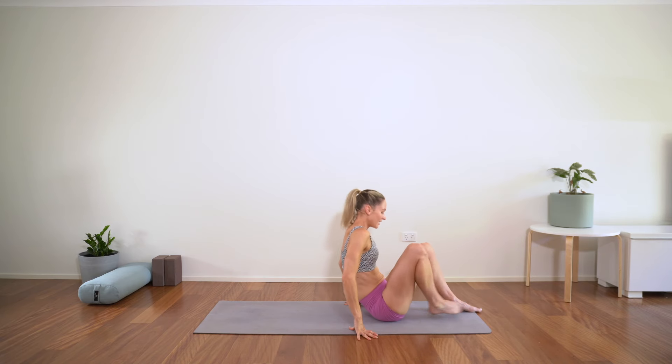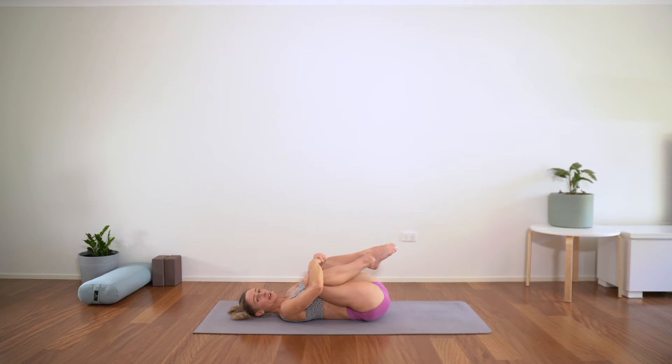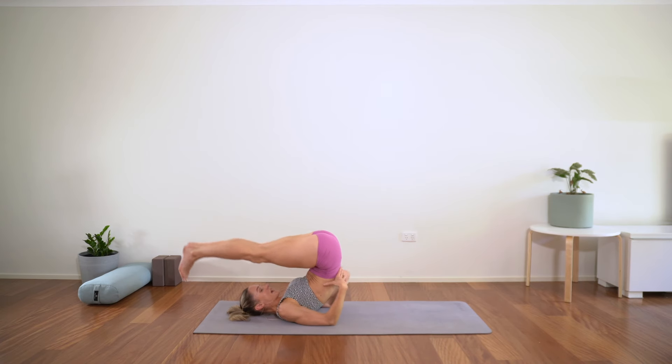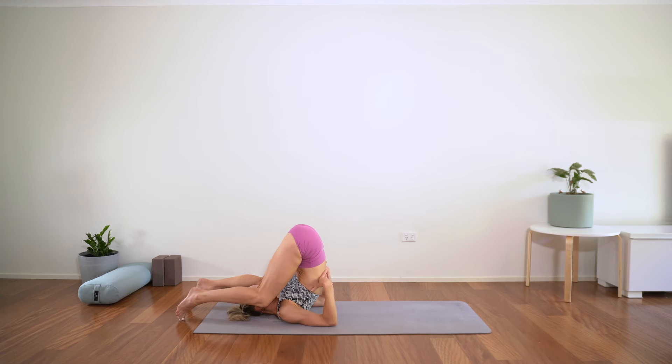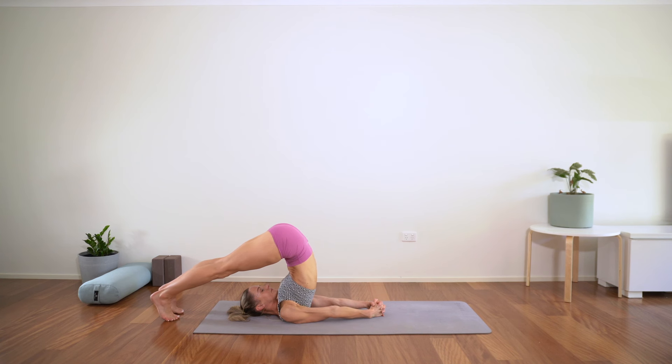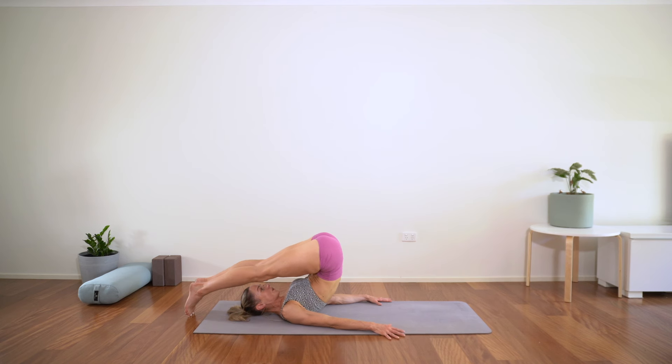Rolling down on your mat. Either just stay with hugging the knees in, or we come to plow pose. For plow pose, using your core, rock your knees in towards you, take your hands to your lower back and take the legs over. You can either bend the knees if that's better for you or keep them straight. Either hand supporting the lower back or you can clasp the hands and stretch them long. The back of the head is pressing into the mat so you take the weight off the cervical spine. One more breath there, then really slowly drawing the belly in, lowering the legs down.